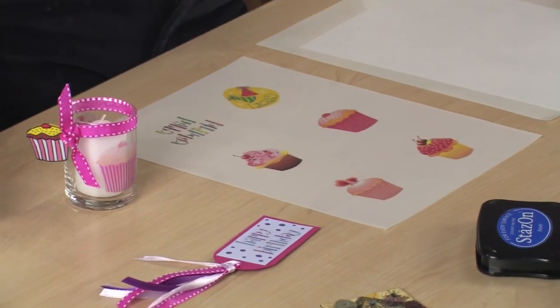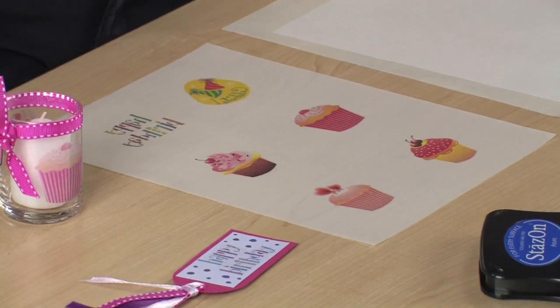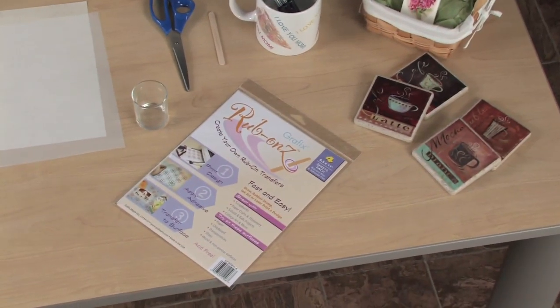Can't find just the right rub-on or decal for your project? Create your own to use on paper, glass, ceramic and more. I'm Haley from Graphics and want to show you how easy it is to use Graphics Rub-On's Transfer Film.